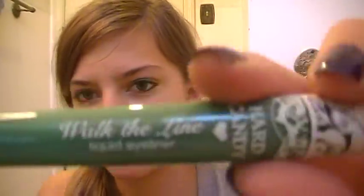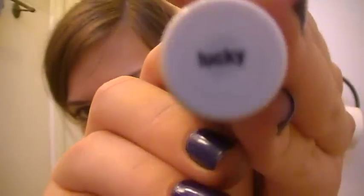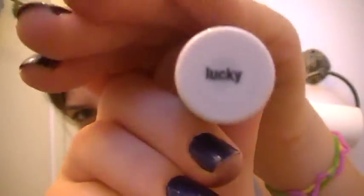This is probably one of my favorites. This is the Walk the Line Liquid Eyeliner, and this is in Lucky. It's kind of ironic — since it's green, and green is a trigger color for St. Patrick's Day, it's kind of ironic that they would name it Lucky. This is a felt tip liner.